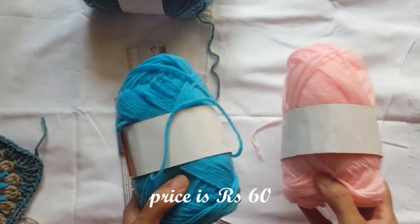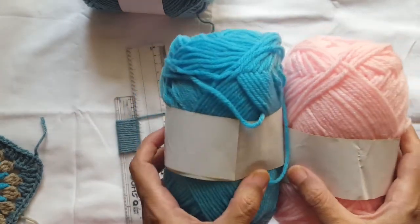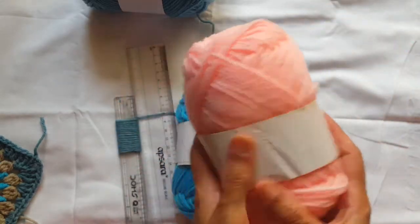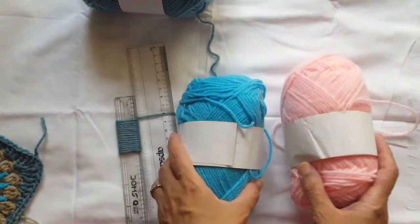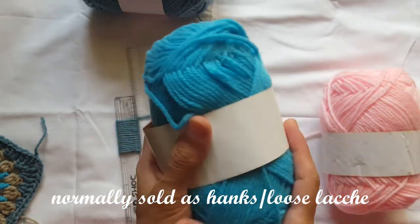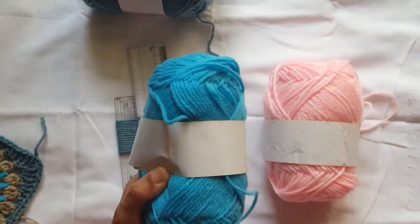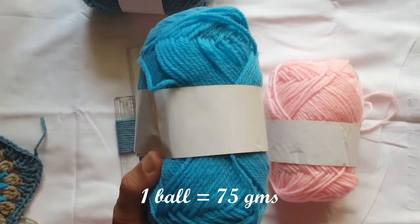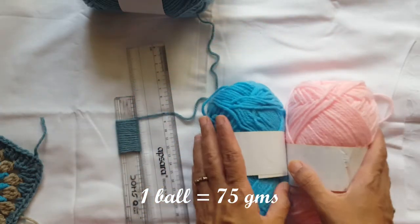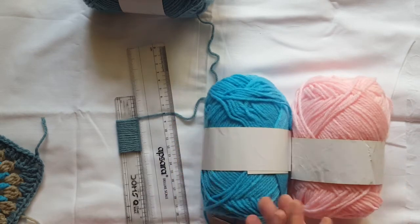I bought 4-5 colors, as you can see. They come in a nice ball form, and we are getting them nicely wound. One ball is about 75 grams, according to their website. There are many colors available in both 3 ply, 4 ply, and 8 ply, depending upon your project.